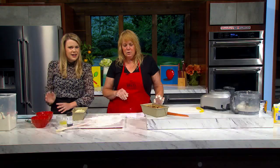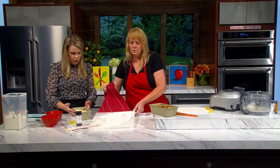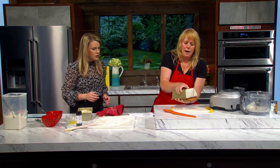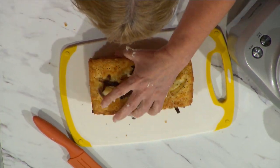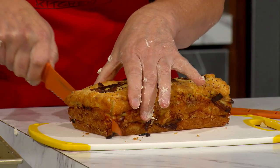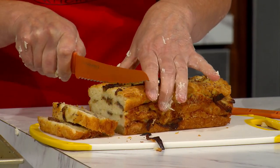Are you ready to taste? I grease the sides and then do parchment on the bottom of the pan so it comes out easily — perfection. It's been cooling down for about an hour. It smells so good! Leave some for your crew too.